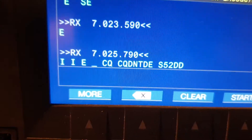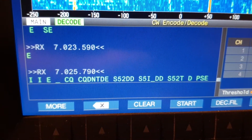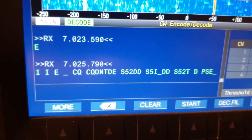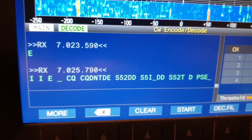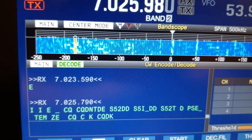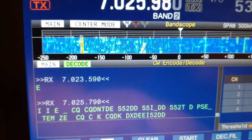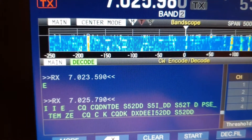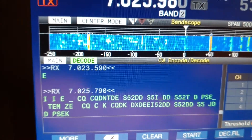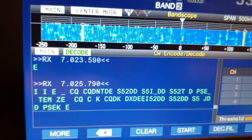Straight off the bat we're pointing to long path Europe. I need to bring the tone up a little bit — Sugar 52 Delta Delta — and he's not a low power station. He's on 7025, recorded as 790, but I've obviously moved frequency to tune him in. The more I look at it, the more I can see I need to change his tone and adjust it to try and get him to resolve a little better.